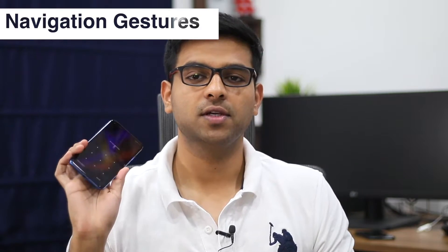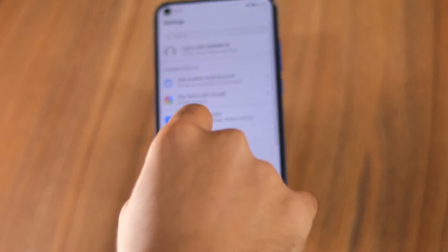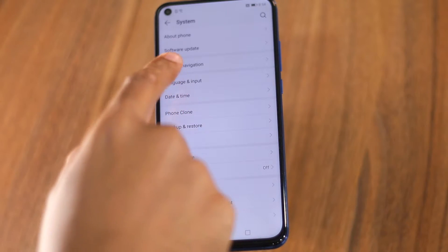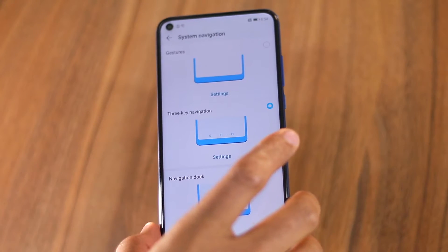The third feature of the Honor View 20 is related to Navigation. By default, when you start using the Honor View 20, you will see the traditional old navigation bar. But if you want, you can also enable navigation gestures on the device. The feature is located under Settings, System, System Navigation. There you will find two different ways to navigate around on the Honor View 20.